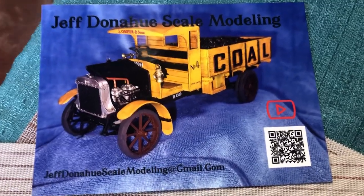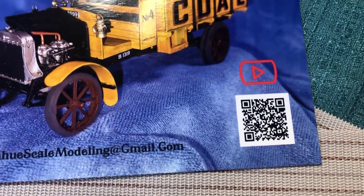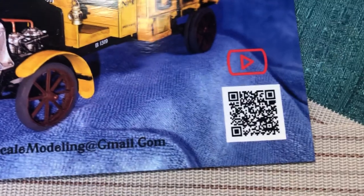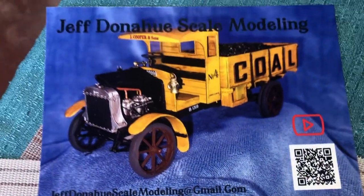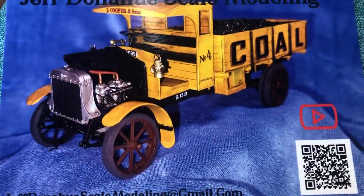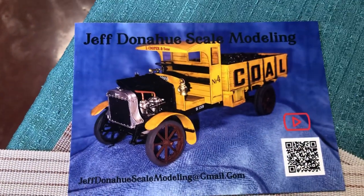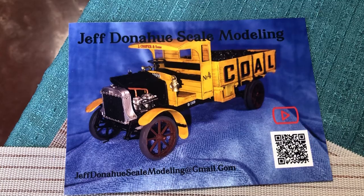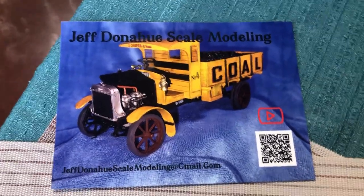I wonder if I go in here — I think I have to actually take the picture and that would stop everything. But that's the coolest thing. Actually, the truck is the coolest thing, but that's pretty neat too. I wonder what the little red arrow does — probably launches a video or something. Okay, thanks for watching, folks. Appreciate your feedback and comments. Keep on modeling.